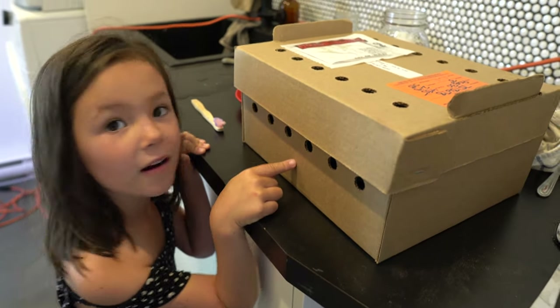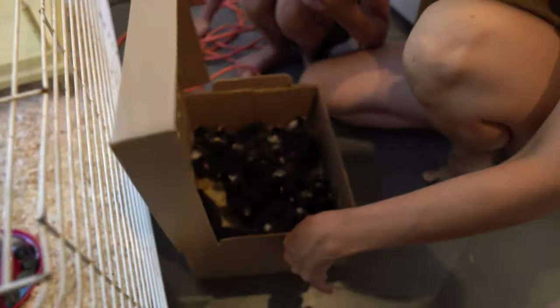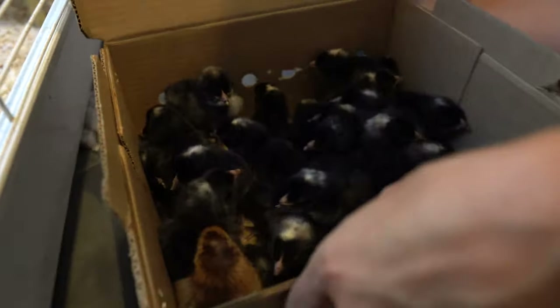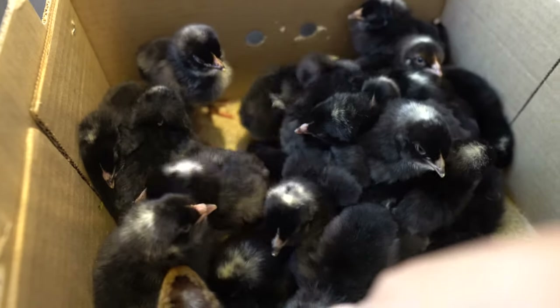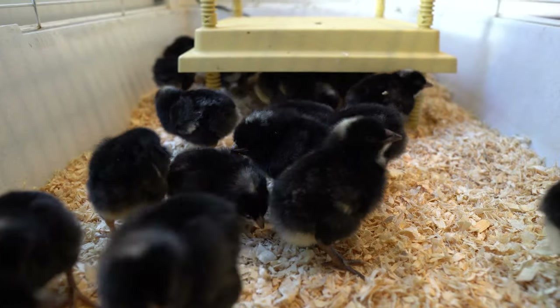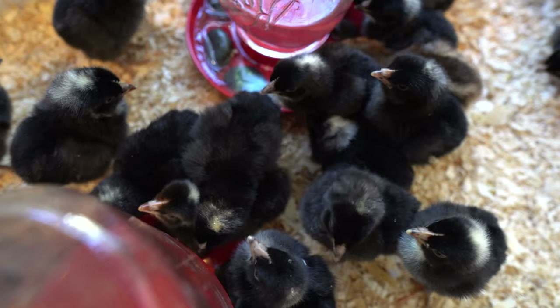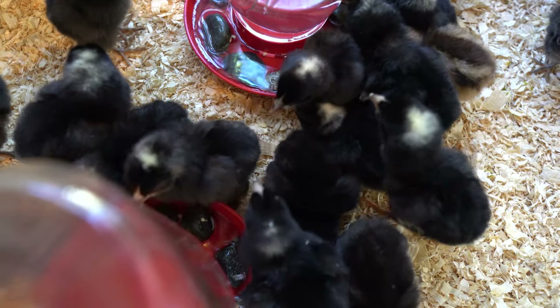What you got? Chicken. Look, sweetie! What is in there? Okay, let's get them in there so they can go to their heater. Special delivery — a box of meat birds, 25 chicks, mistrel gris, ready to be grown out.